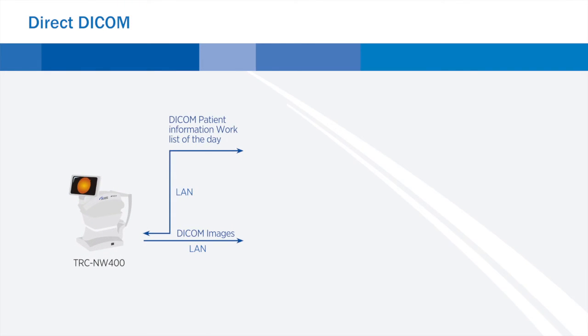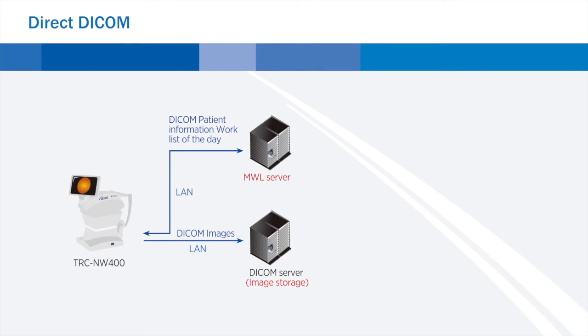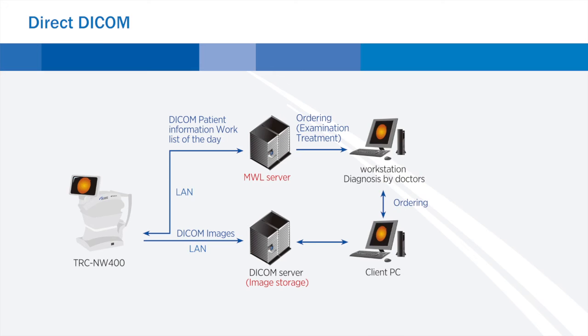There are several connectivity options built into the TRC-NW400. The product includes a USB and LAN interface, allowing flexible storage solutions. The TRC-NW400 is DICOM compliant, making it easy to integrate with PACS and EMR programs. Users can save images into a shared folder on a network.